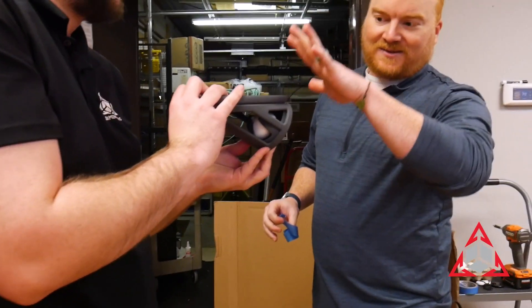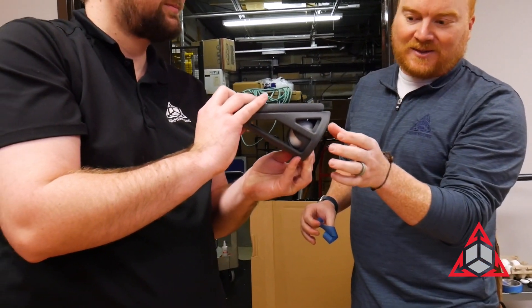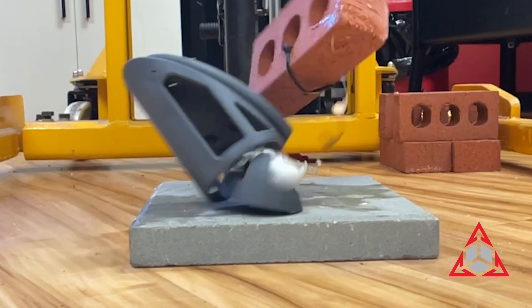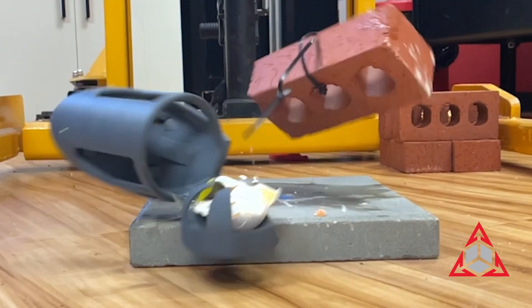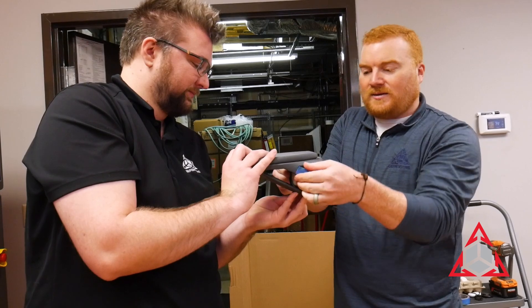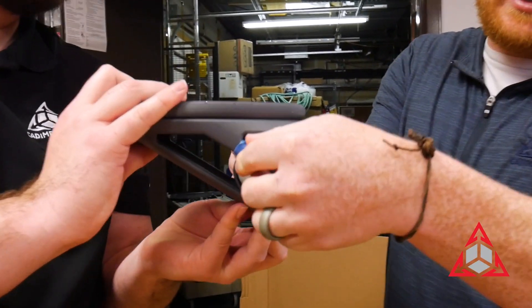So in the last test, when the brick popped our entire device up, the bottom plate came sliding out and that's what broke the egg. Our thought is: if I can hold the plate in place, then it will all move as one unit and we should not have the egg rolling out like it did in the first test.